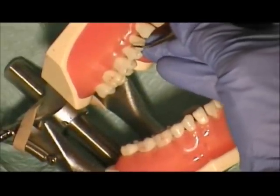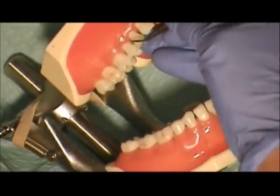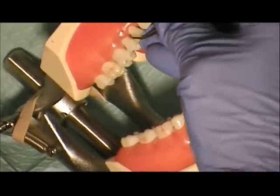Over to the distal of number 5. There's our 90, there's our 70, and small little strokes right under the contact.